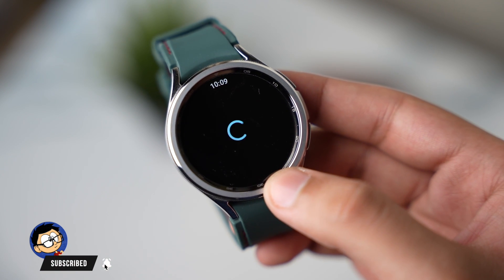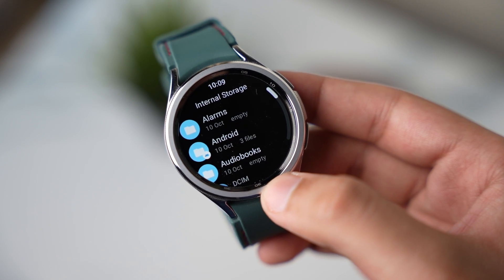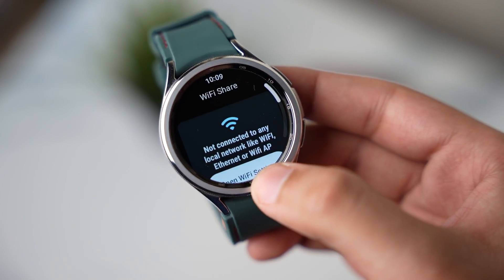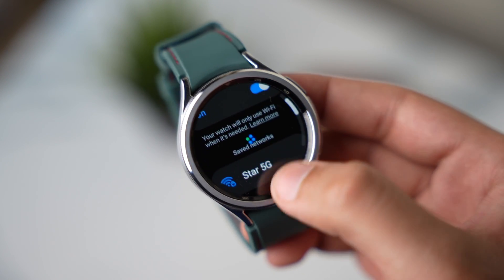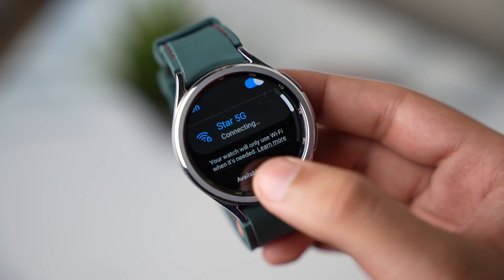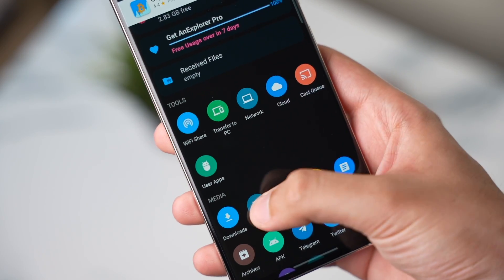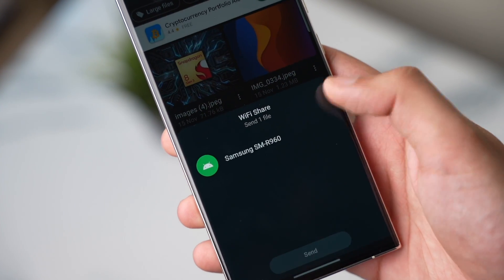Once downloaded, just open the watch app and here you can check out all the files stored on your Galaxy Watch. You can also transfer a new file from your phone to your Galaxy Watch by tapping here on Wi-Fi Share. Make sure both your phone and watch are connected to the same Wi-Fi network and give all necessary permissions. After that, on your phone you can open a file manager app and start sharing files to your Galaxy Watch.